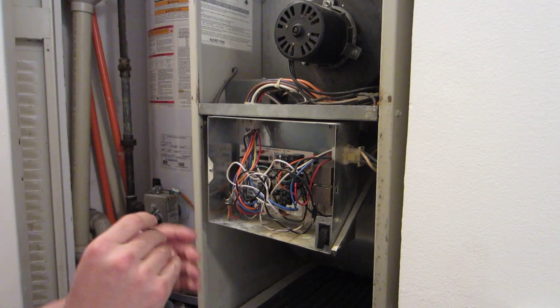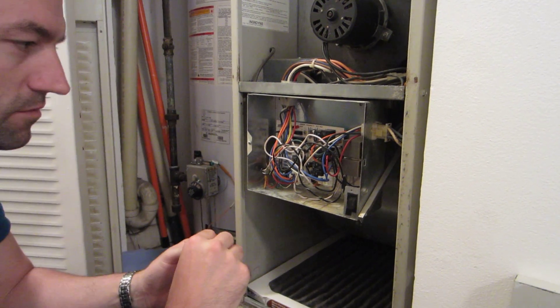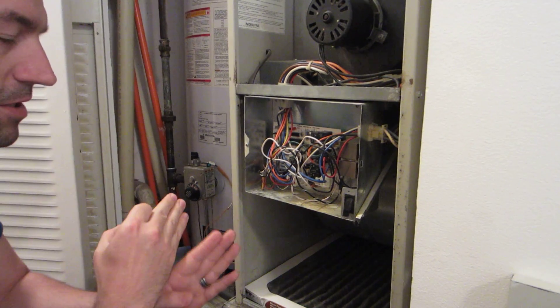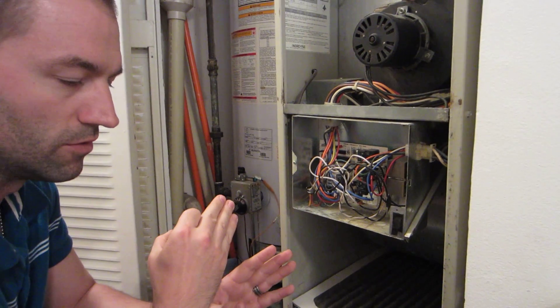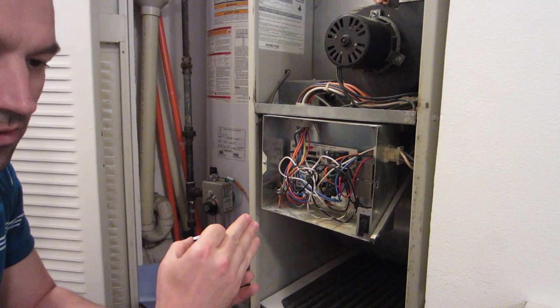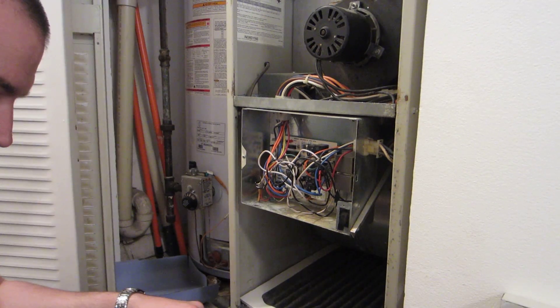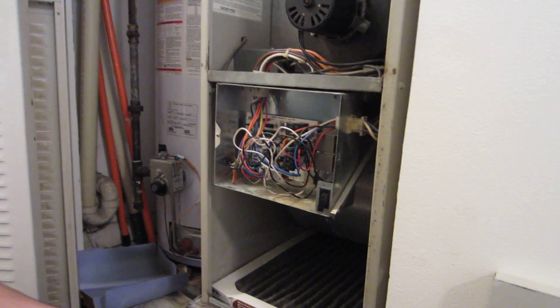Now my next step is not to just put a new fuse in and walk away. I have to make sure I understand why this blew. The customer already told me the thermostat was okay until they switched it from heating to cooling, and once they switched it to cooling, that's when this happened. So now this is my next discovery.